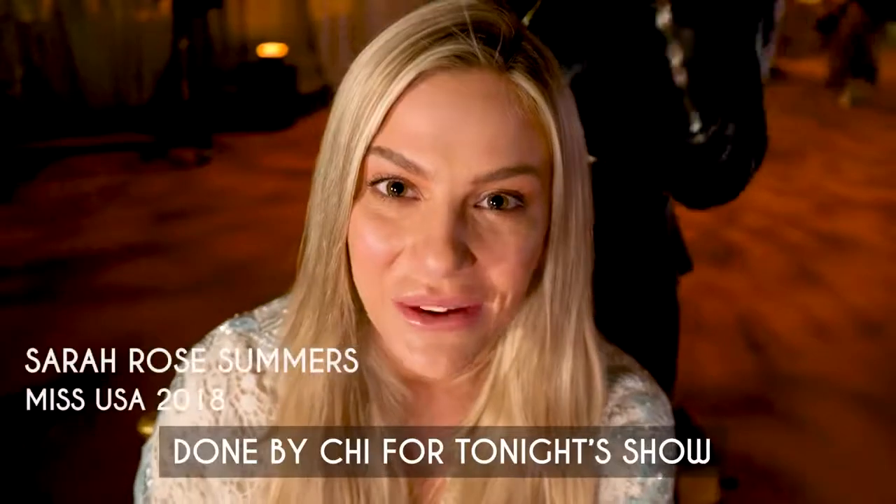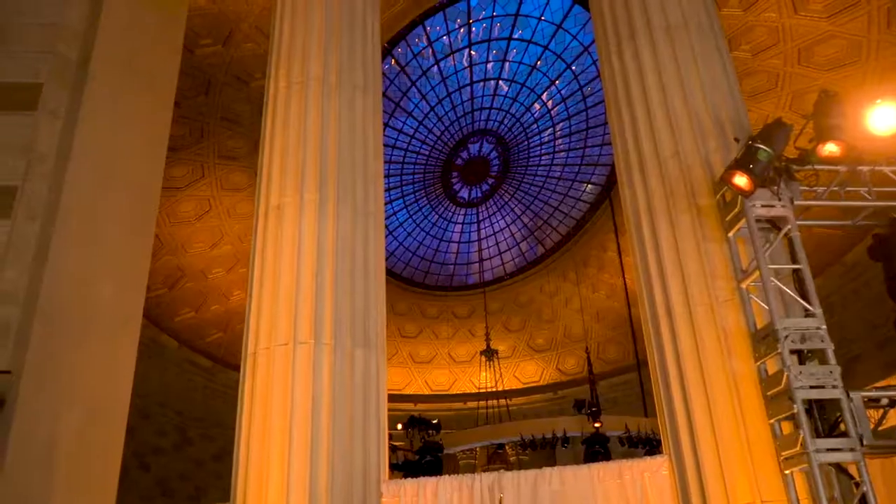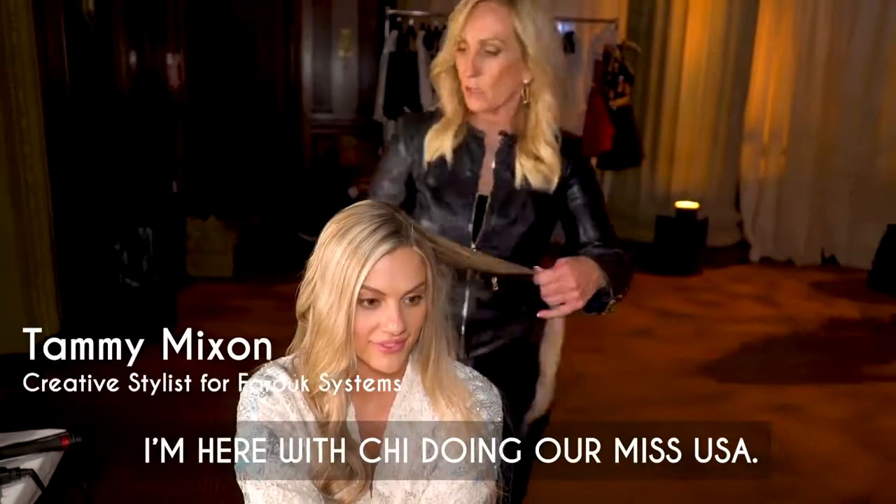It is time for me to get my hair done by Chi for tonight's show with Sherri Hill. Hi, my name is Tammy Mixon. I'm here with Chi doing our Miss USA.